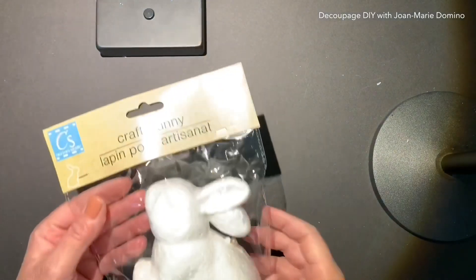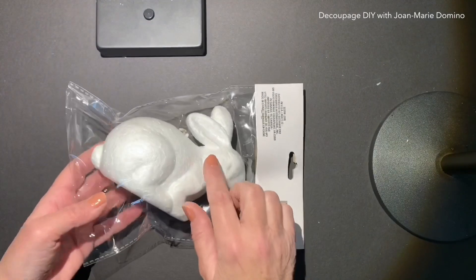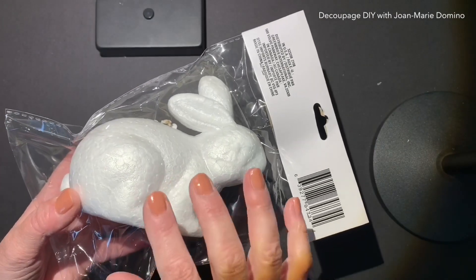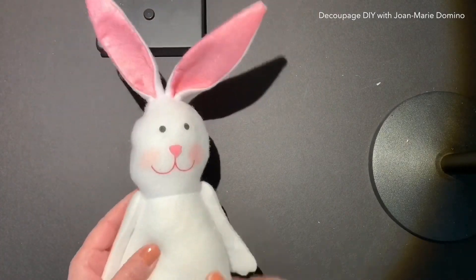I found these styrofoam bunnies there, and they're really large compared to the other ones they have. Just because they're styrofoam doesn't mean we can't decoupage — of course we can — so I can't wait to play around with that bunny. Speaking of bunnies, I was so happy to see these bunnies back on the shelves, and I grabbed a few more of those. I do have a couple of projects for them.